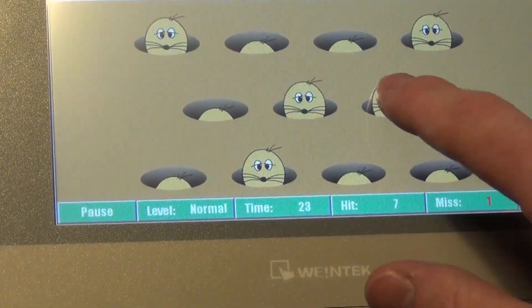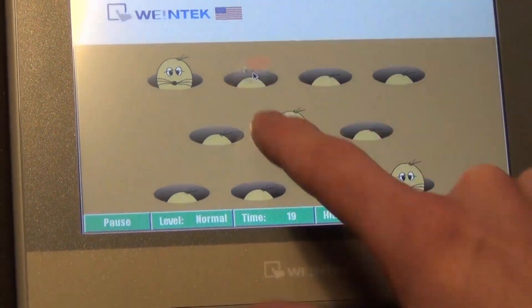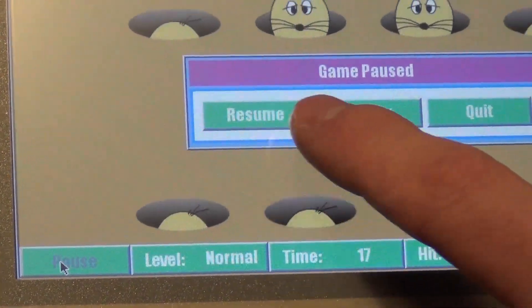So it works just like any other Whack-A-Mole game. You have the function to pause, quit, replay, or resume.